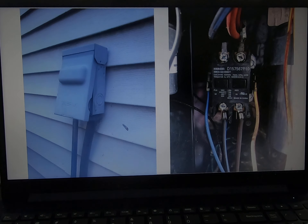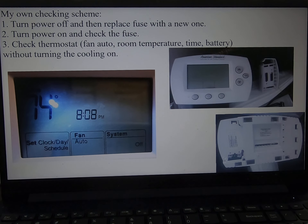My own checking scheme has a total of 12 steps and I will go through each step. The first step is to turn the power off. Then replace the fuse with a new one. Then turn the power on and check the fuse — and the fuse is okay.